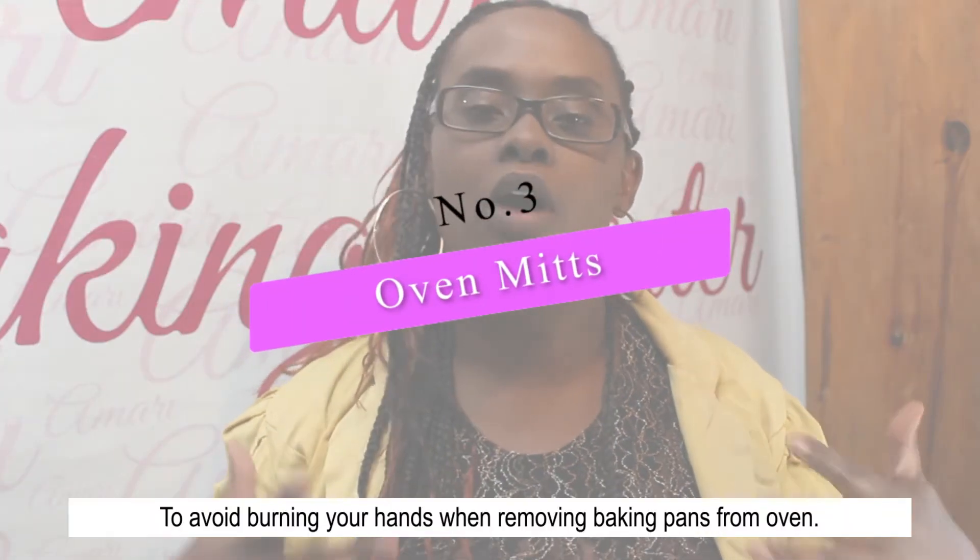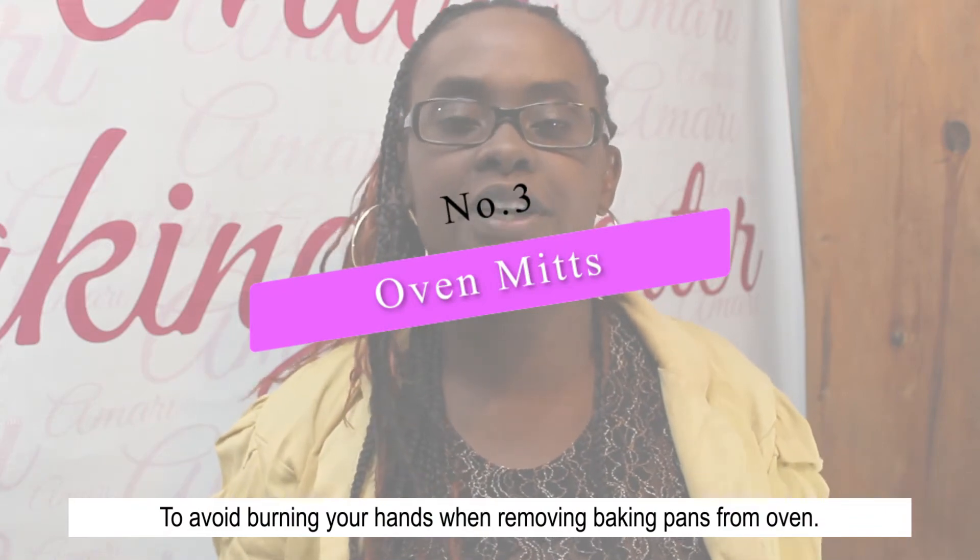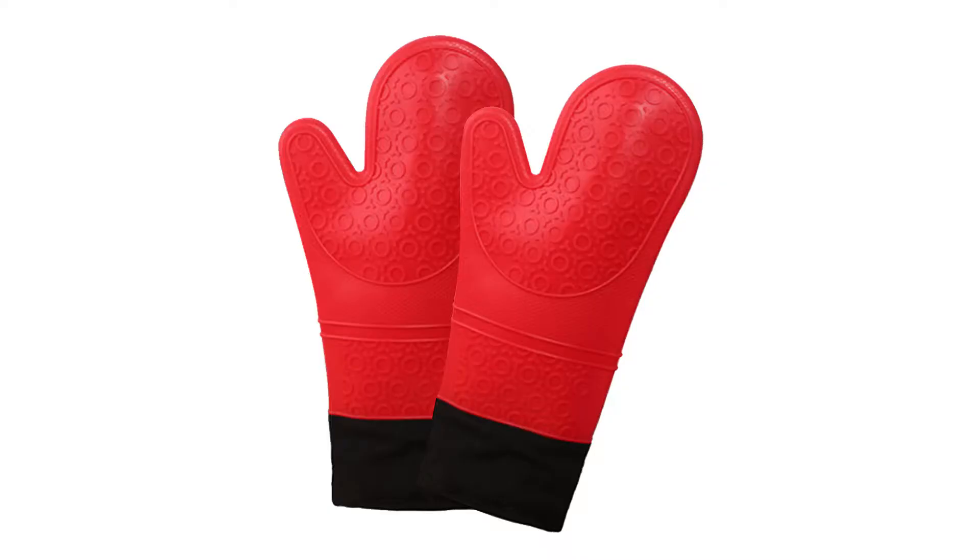The other item I would suggest for you to make sure you have in your bakery kitchen are oven mitts or oven gloves. These help you take up very hot pans from the oven and protect you from getting burnt.